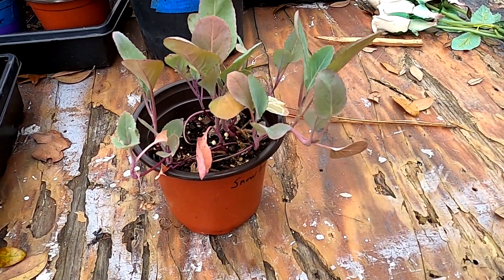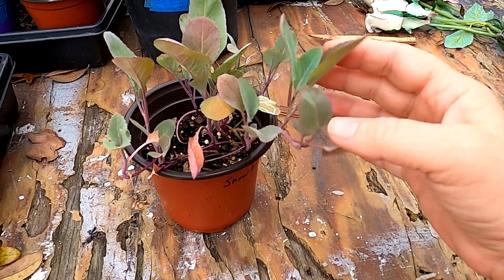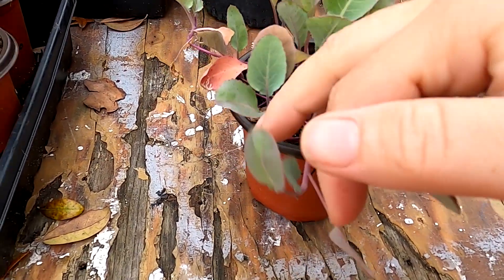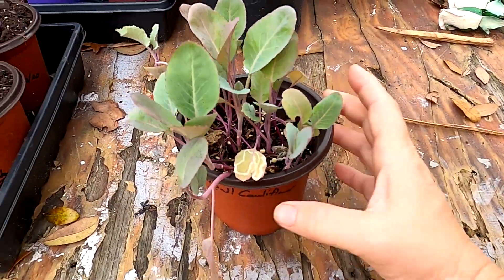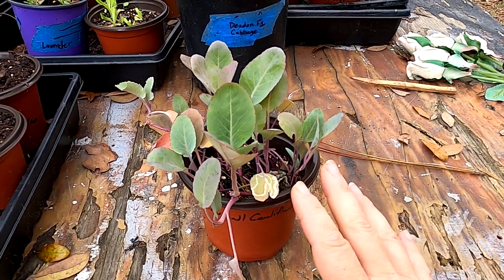Good morning, everybody. Welcome back to Southern Latitudes. I thought I'd show you the different stages of snowball cauliflower. So this is it when it was pretty young. It's got its true leaf on here, it's about to start a second true leaf. This is in its original pot that I seeded it in.